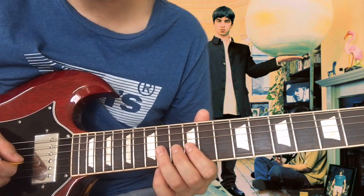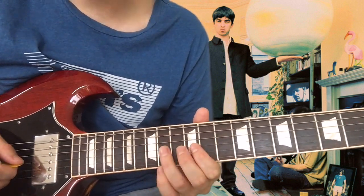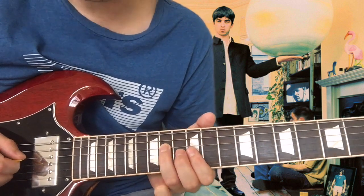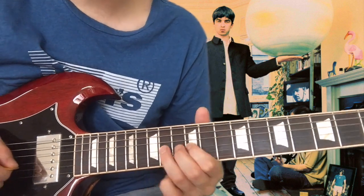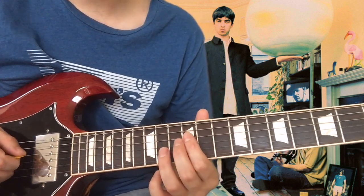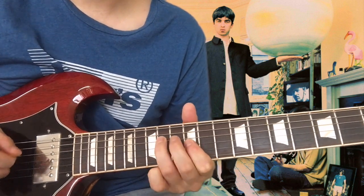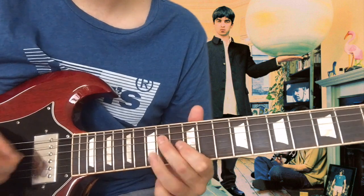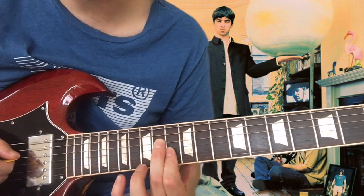Bend up once again on the G string 14th fret. So that's bending up, pulling off, hitting the 14th fret to the 14th fret, and then hammering on again on the G string. Finishing on that D string on the 14th fret again.